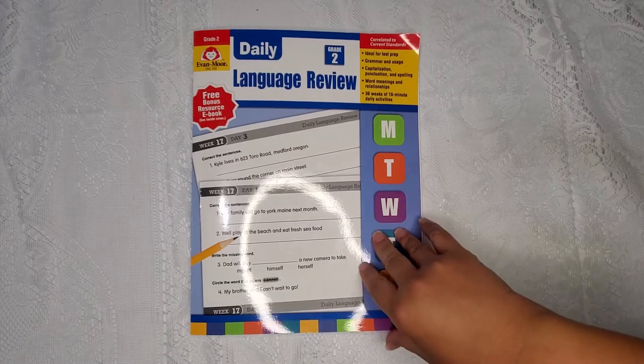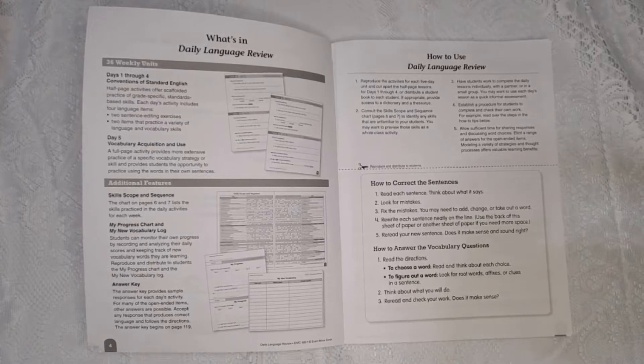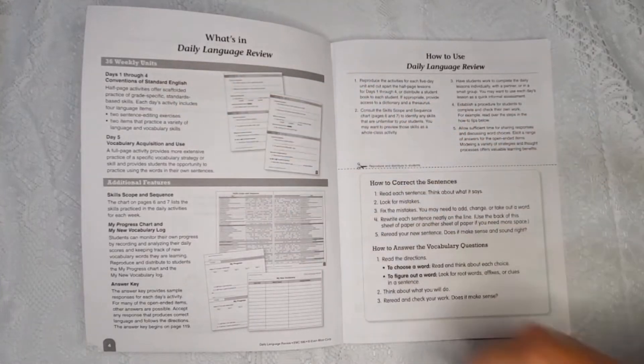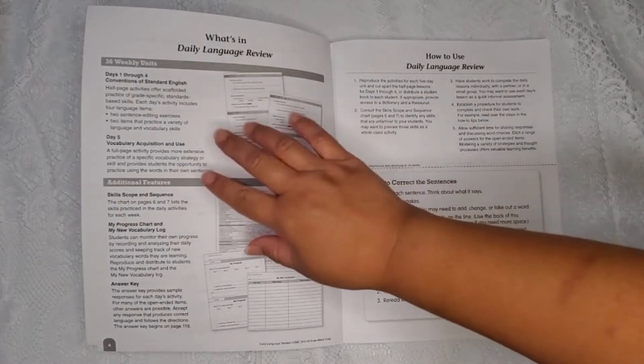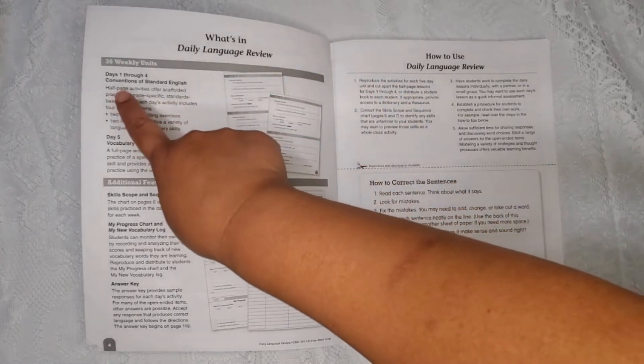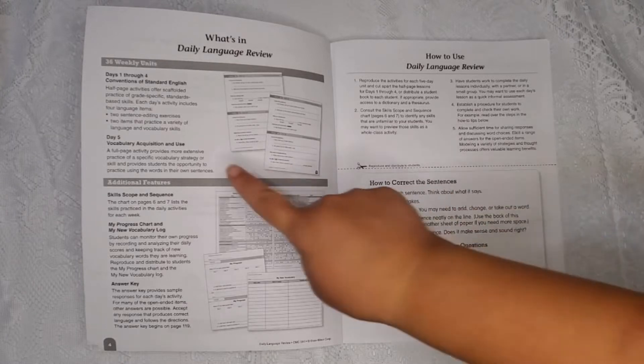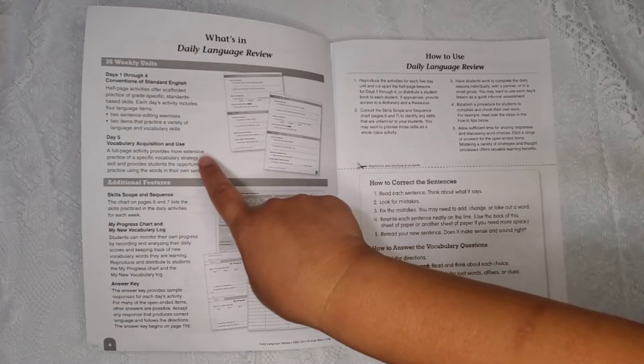So we're just going to go ahead and do a flip through. Upon opening the book, you'll notice they have a 'What's in Daily Language Review' section. It talks about the 36 weekly units and how each of the five days that week are broken out. Days one through four work on conventions of standard English, with half-page activities offered for each day. Then day five focuses on vocabulary acquisition and use.